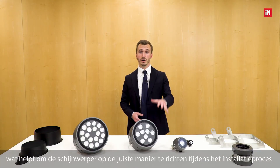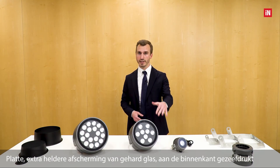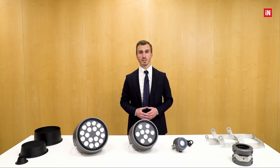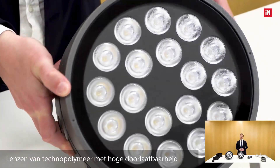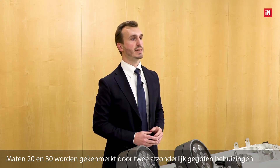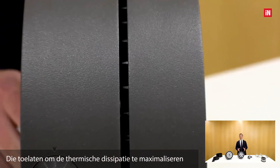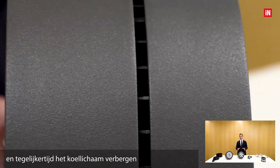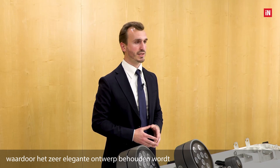The diffuser is a flat, extra clear tempered glass, internally sealed and screen-printed. The optical group consists of high-transmittance technopolymer lenses. Sizes 20 and 30 are characterized by two separated die-cast bodies, which allows maximizing thermal dissipation while at the same time hiding the heat sink, maintaining a very clean and elegant design.